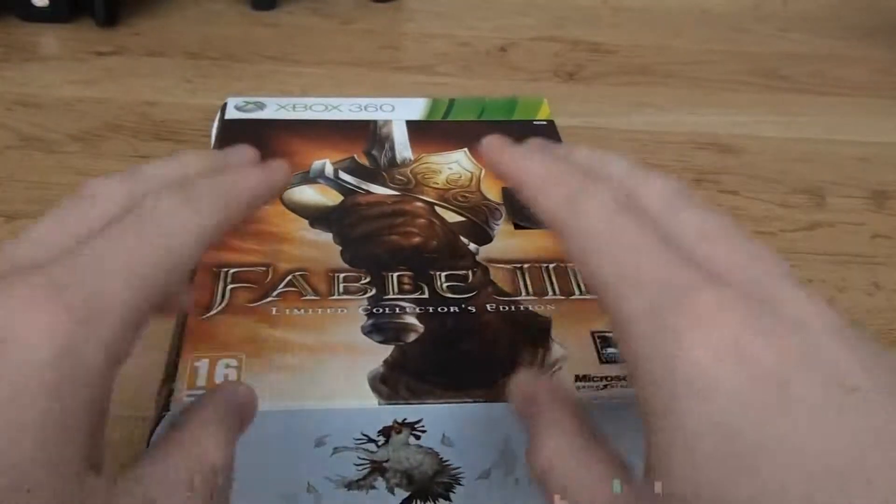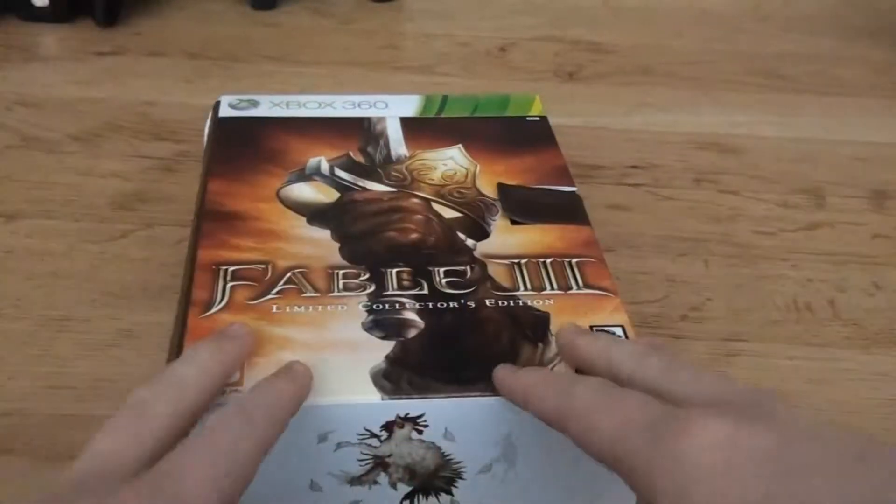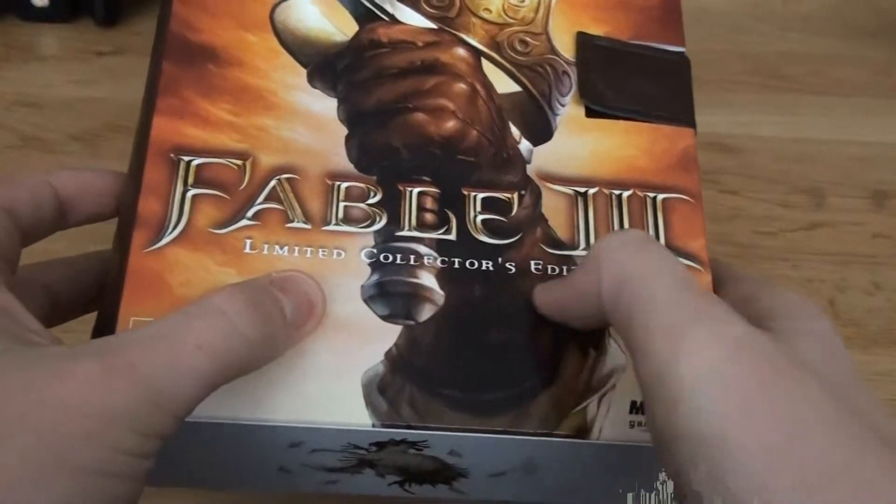God blessings everyone, this is TheGamingChristian with yet another Let's Check. And this time we're going to check Fable 3 The Limited Collector's Edition.